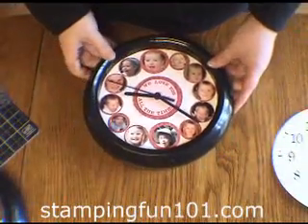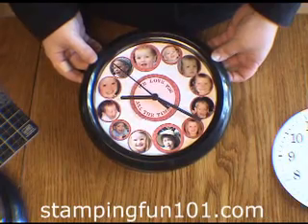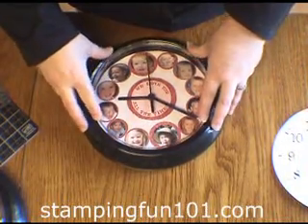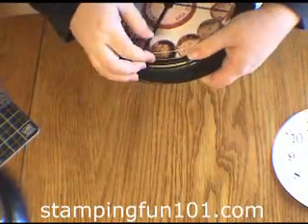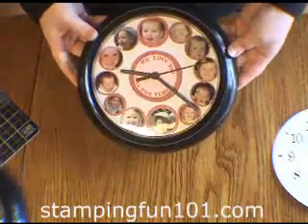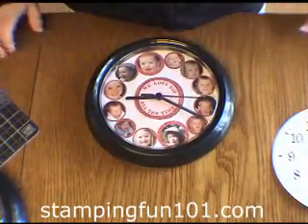Here's one that's completed, and this has the cousins at all 12 spots — that's a lot of fun as well. Then you just pop the top right back on, and that makes for a very fun gift anyone would love to hang up. Thank you — I hope you've enjoyed this. See you all the time.